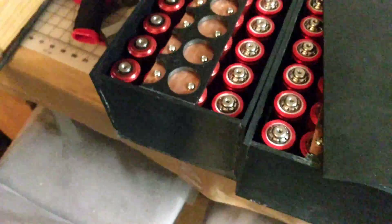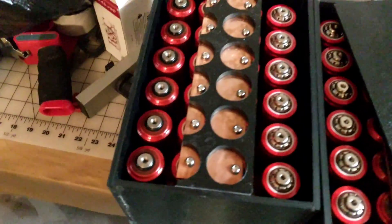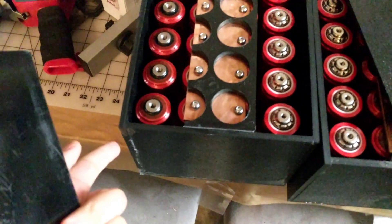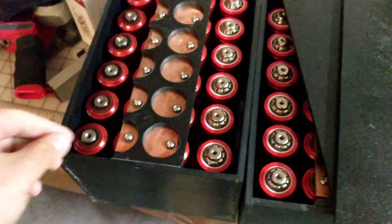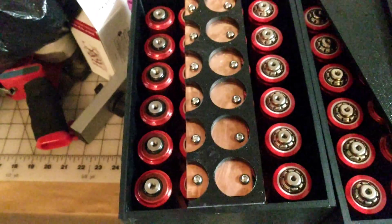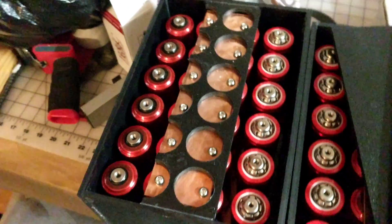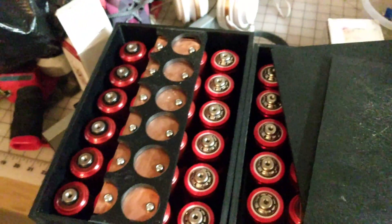I basically built my own batteries using Headway cells. As you can see here, I made the boxes out of ABS plastic. I've got full copper for the bus bars. All I'm working on now is the final plates where I'm going to have the terminals of the battery come out.